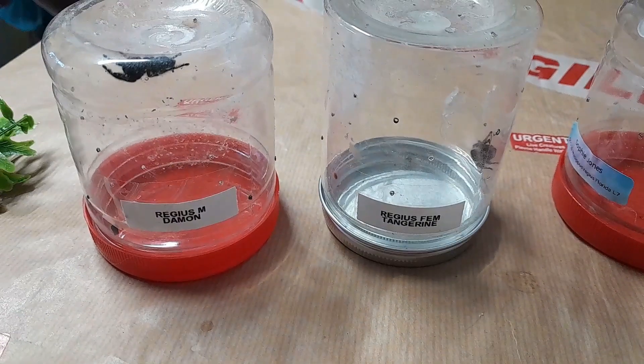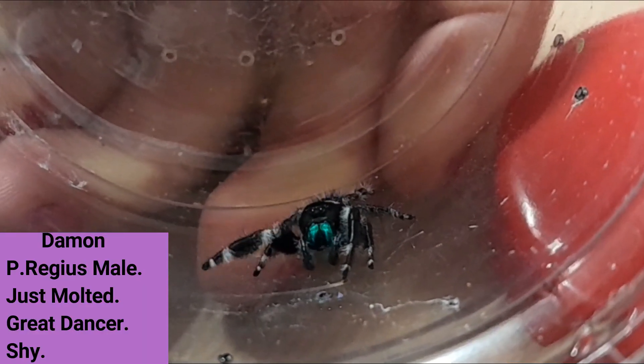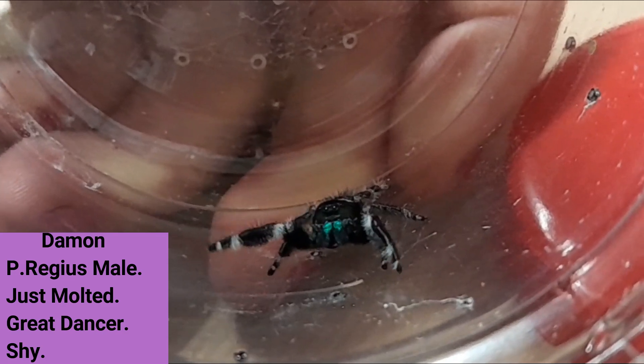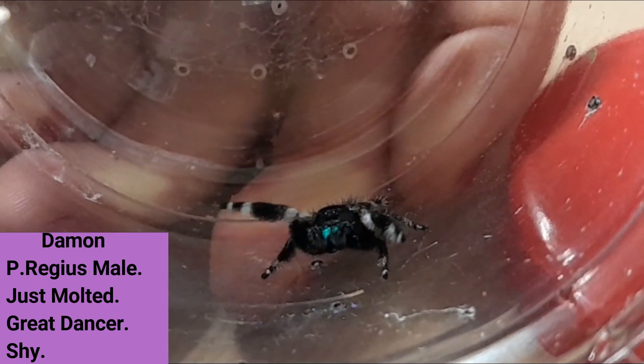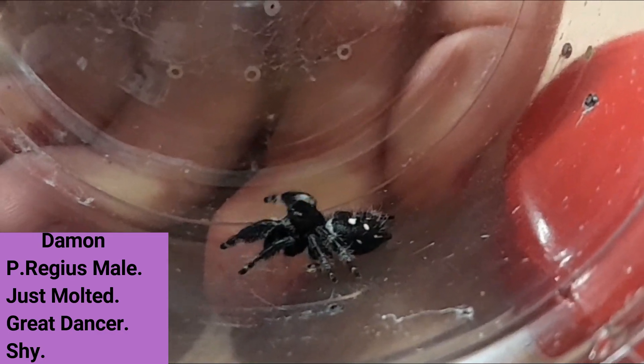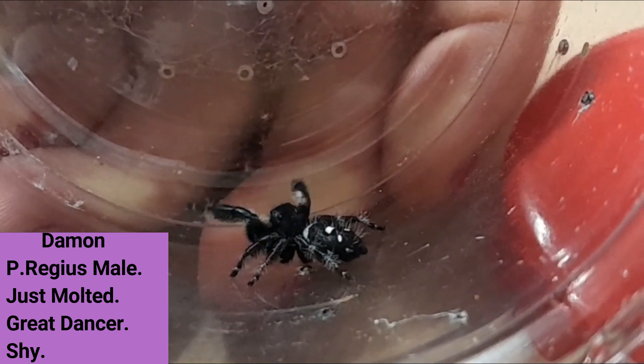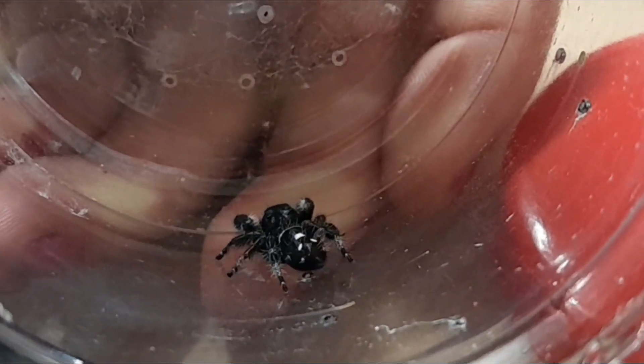Let's check out these little guys. So this is Damon. Damon is a P. regis male. He just molted — look at him dance, he thinks I'm sexy! I think he has matured out. So yeah, upgrade time. Such good dancing, Damon!